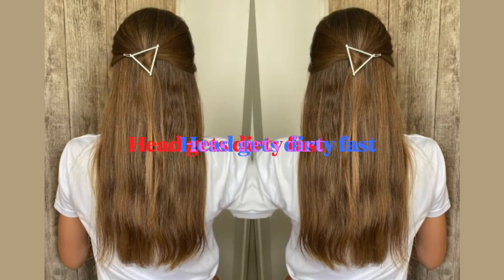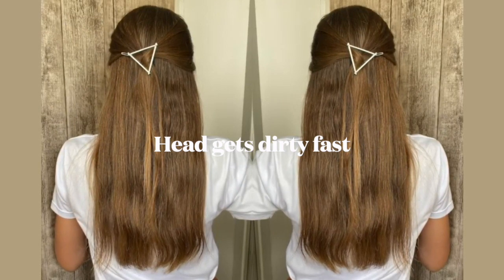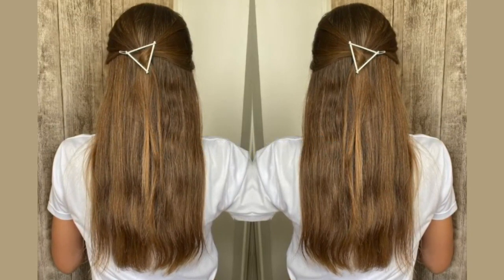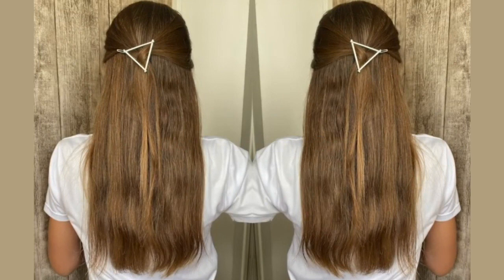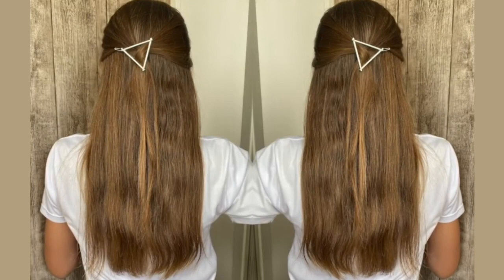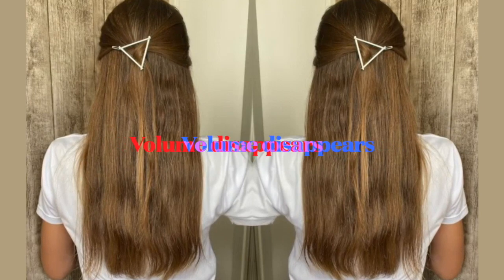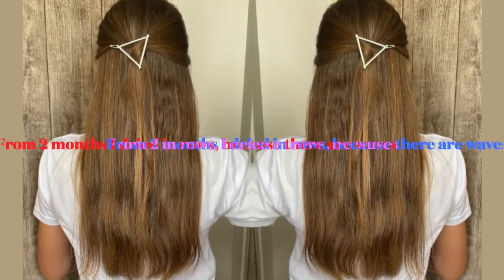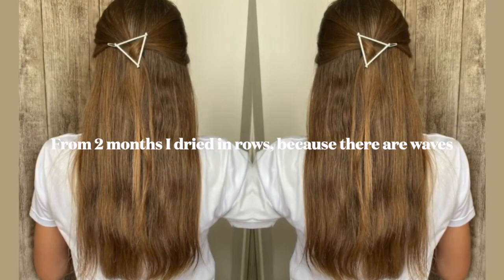Pay attention to this. The main disadvantage is that the head gets dirty quickly. The first weeks the hair was very oily and hung down. Then I began washing it every three to four days, although previously I washed every four to five days. After the procedure, by the second or third day, it was already clear the hair needed washing. Before, fluffiness hid the dirt, but the fluffiness is gone — the greasiness shows, the volume falls. From the second or third month it's better to dry in sections, because my hair started spinning at the bottom with light waves.